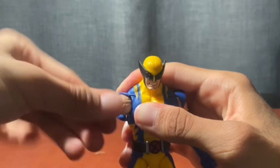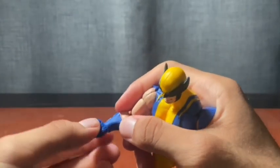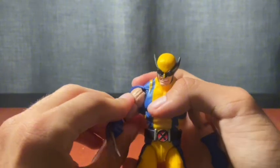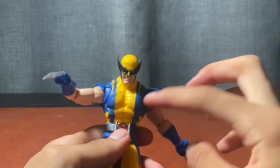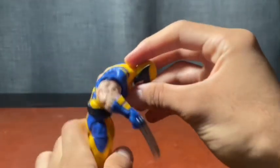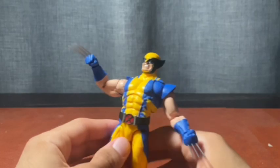Arms go out a good amount, bicep swivel is fine, and the double-jointed elbow mostly closes but his huge bicep somewhat prohibits a full bend. With the new tooling, the torso goes forward only a limited amount — it feels quite restricted. Once you include the lower ab crunch he goes forward much farther, which is good. He does go back more than forward, and you get a full waist swivel as well.